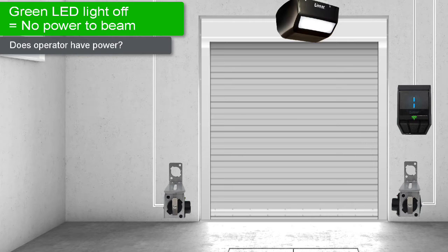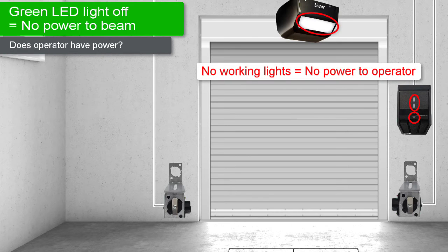You'll know the operator has power if you see at least one of the following: illuminated lights on the wall station, or a functioning main operator light. If all of these lights do not work, the operator is not receiving power. This could indicate either your garage or the opener's outlet are not receiving power. Select the video link shown on screen for instructions on how to troubleshoot power issues.